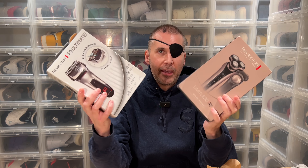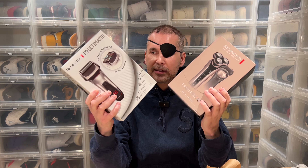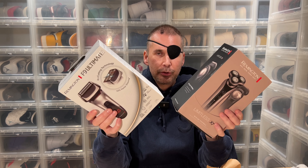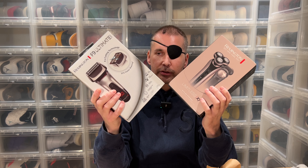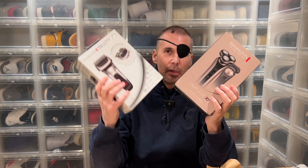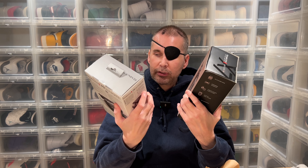The weird thing is that if you go to major electronics stores here in Sweden, they either sell this one or that one — they very rarely have both. I don't get it. So what I'm going to do is try them both. My plan was to use one completely and then the other, but maybe I should use each one on half my face.